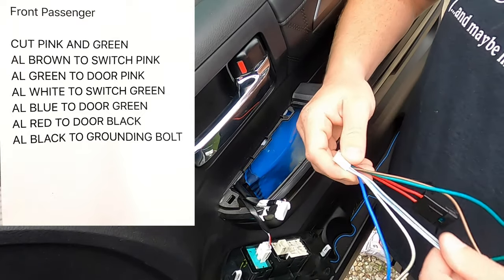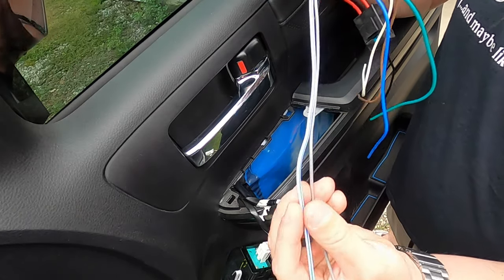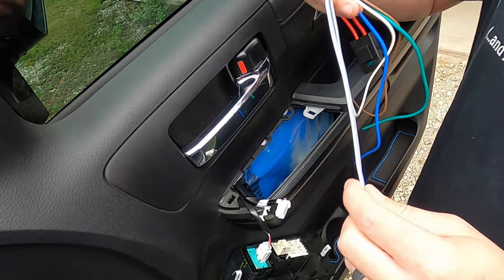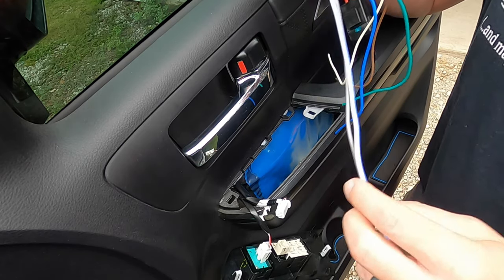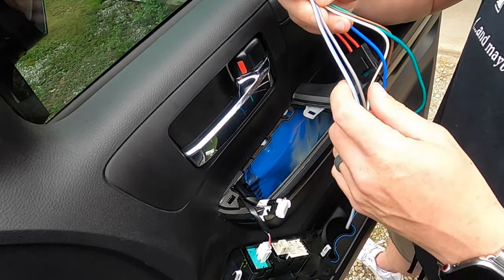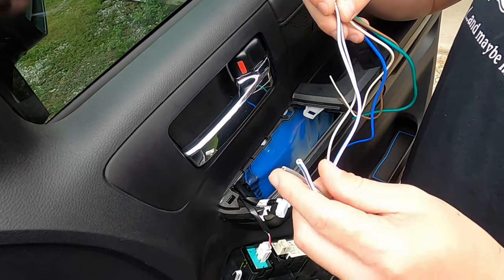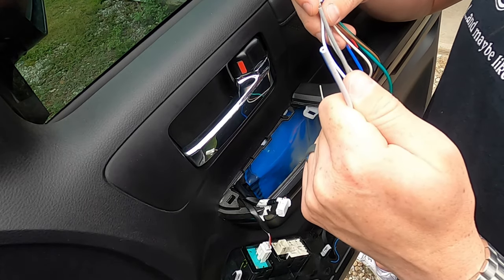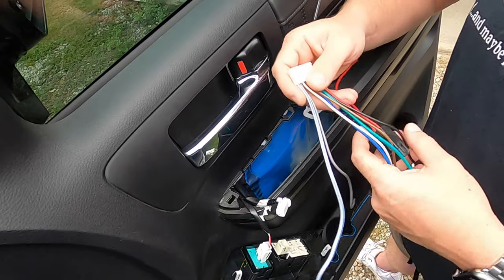Those are the six wires you need to connect on the front passenger door. The other two wires on the auto lock harness are gray and white with a blue stripe — we are not going to be using those. They allow you to tap into your keyless entry trigger points to roll your windows up or down with your key fob. I'm not doing that — I can't imagine too many times where I'd need that feature.